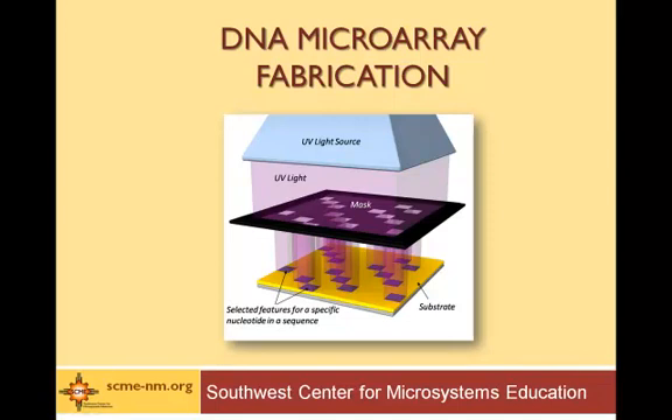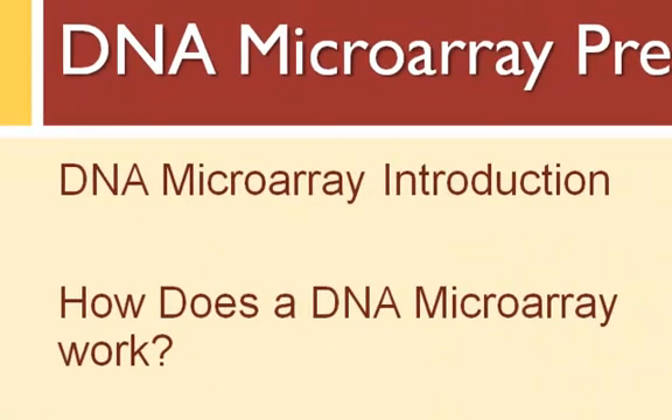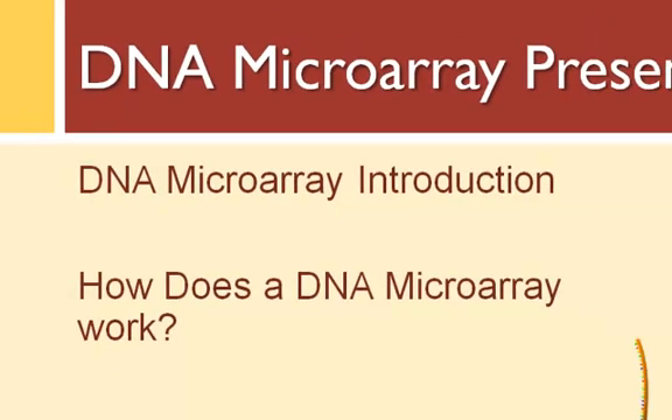Welcome to a presentation by the Southwest Center for Microsystems Education on the DNA microarray fabrication processes. In this presentation, we're going to review three processes used to fabricate DNA microarrays. To learn even more about DNA microarrays, be sure to check out the other presentations we have: one called Introduction to DNA Microarrays, and another called How Does a Microarray Work?